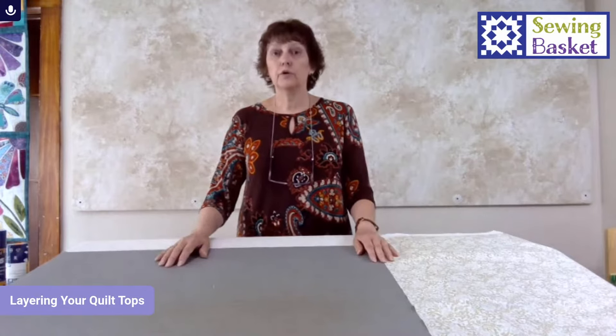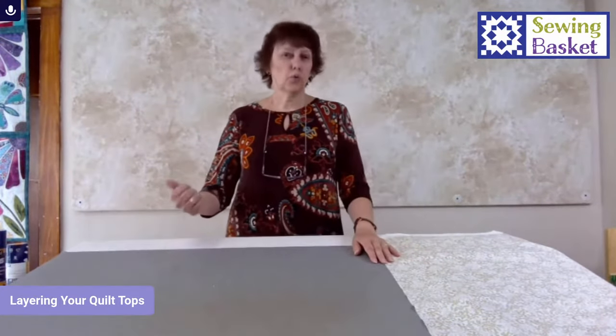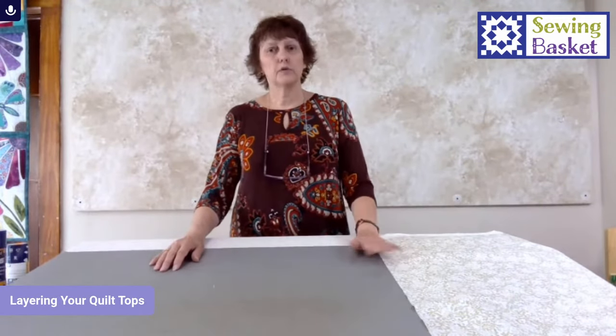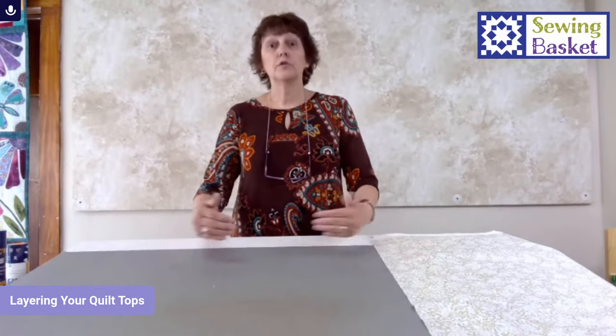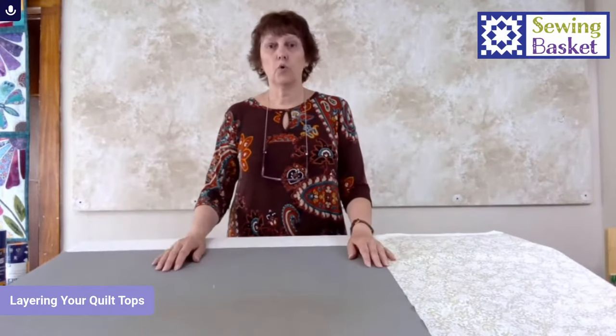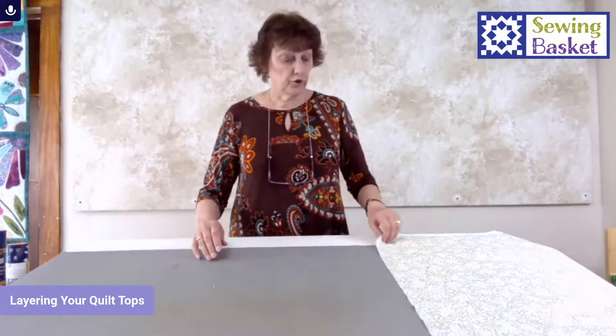Again, this isn't the only way you can do it, but it will help with problems like wrinkling and puckers in the back of your quilt. We'll talk about some of the things to resolve those issues. I'm going to do everything in small scale. Obviously we don't have the camera space to baste an entire quilt, but the process is the same no matter what size project you're doing.